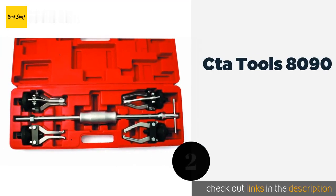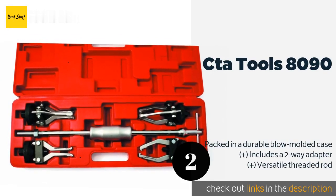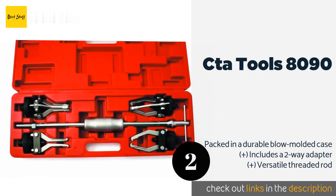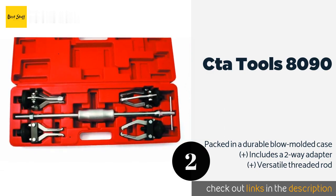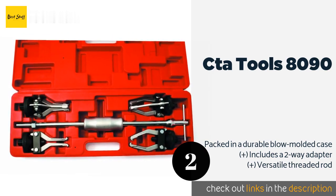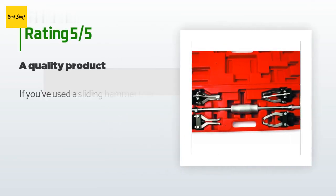The next product on our list is the CTA Tools 8090. It is a jaw-based set that will remove bearings, gears, bushings, seals, and grease retainers. It features a long slide travel distance and the four-jaw assemblies work on both inside and outside component lips. The price is around $70. Check out the product link in the YouTube description below. This product is rated 3.5 stars from 17 customer reviews.